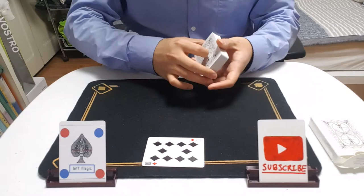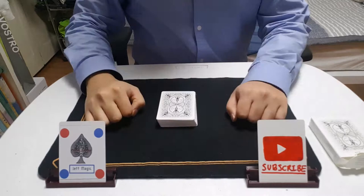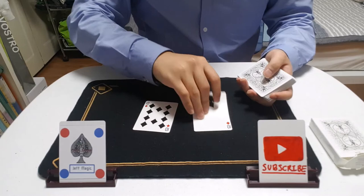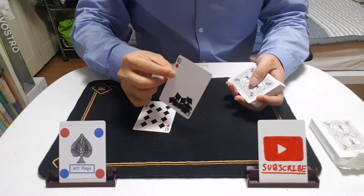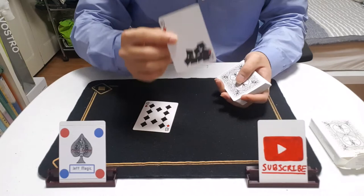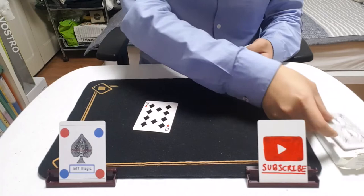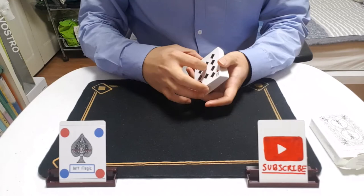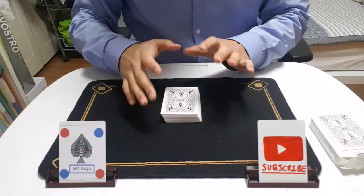So, that was the Riffle Force. This is a tutorial about the Riffle Force. The card magic routine that I used included a Gaff card — a specially designed card that you could use in your own magic routine, and I'm going to discuss about this later. And of course I used the card change, and I'm going to teach you how to perform the card change later. So, without further ado, today I'm going to teach you the Riffle Force. Let's get into it.